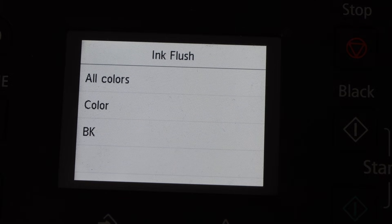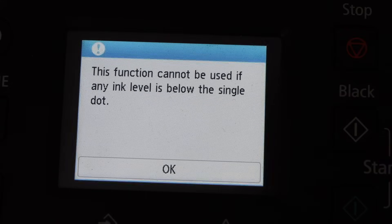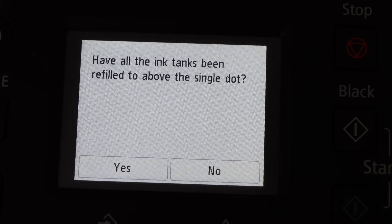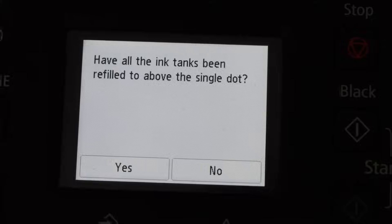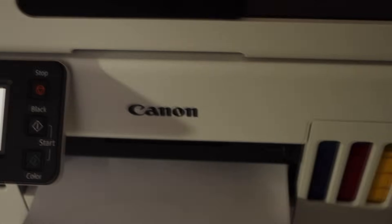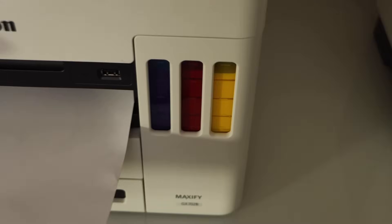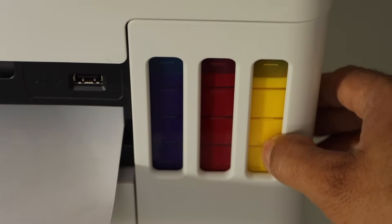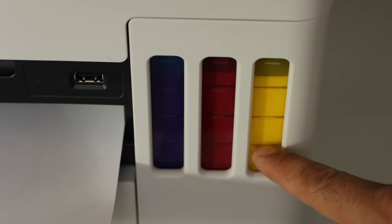This will flush all the inks — just do it once and press OK. Now make sure the ink level in all of the ink tanks is at least one line above the last line.